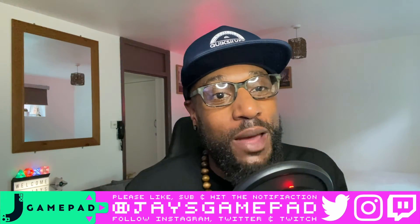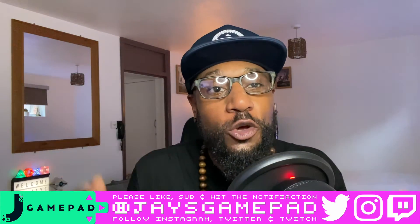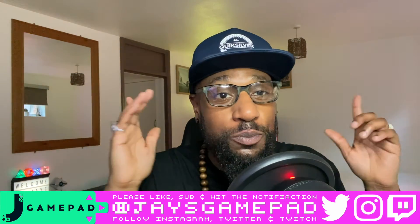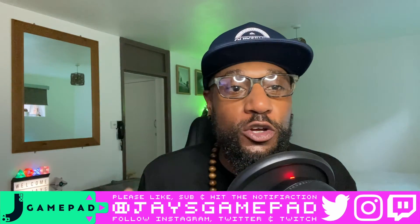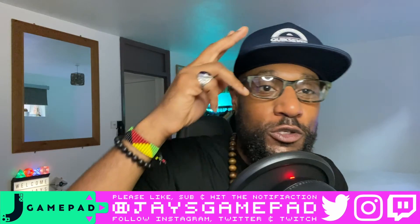I thought I'd share this moment with my fellow G's and gamers — up and onwards! I hope this video was informative and you enjoyed watching it. If you did, please like, subscribe, and hit the bell notification. You can also hit me up on Twitter, Instagram, and Twitch — it's Jay's Gamepad across the board. On PlayStation my gaming name is MrGhostProtocol. I'll see you and speak to you real soon.